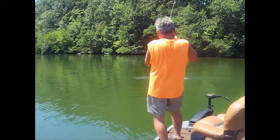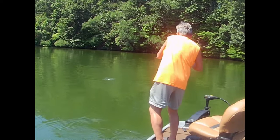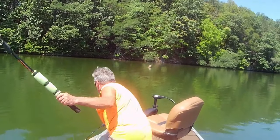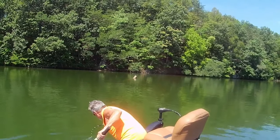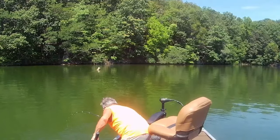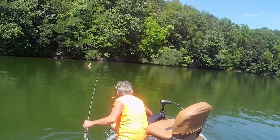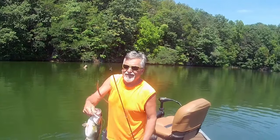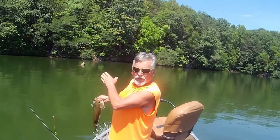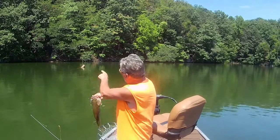Oh yeah, look at that. That's a good fish — really strong. There we go, nice bass there. If you look right there, there's a big tree in the water that comes way out, but it goes this way and there's limbs way out here, way off from the trunk. That's where he was at — out in deeper water on those limbs.